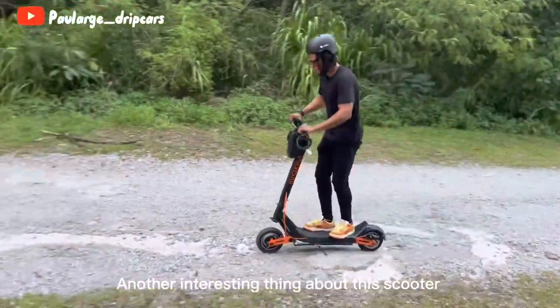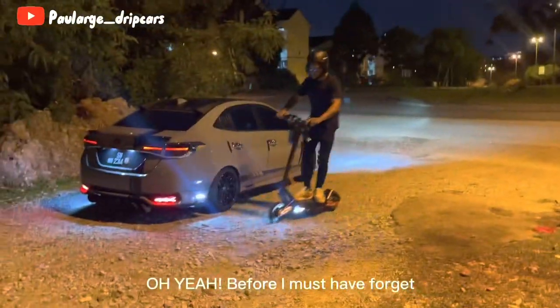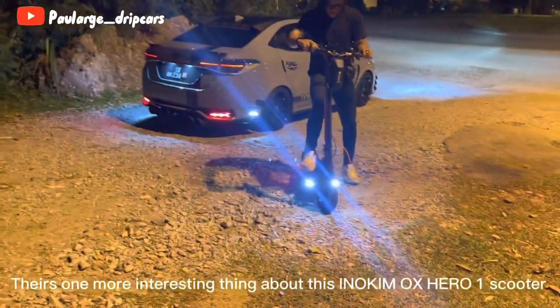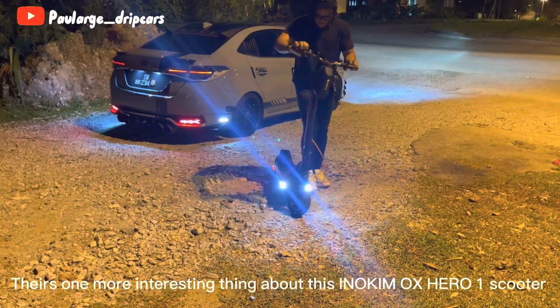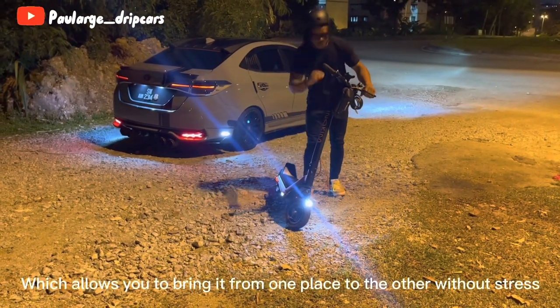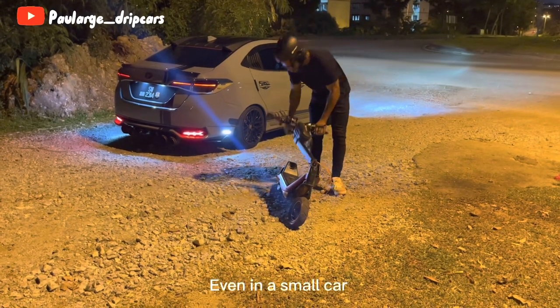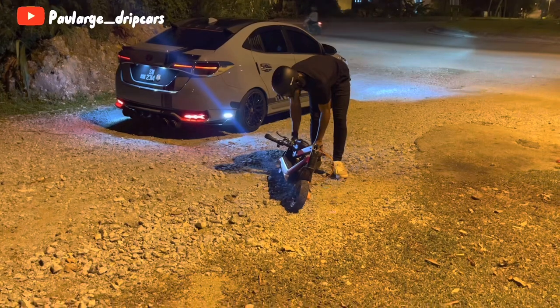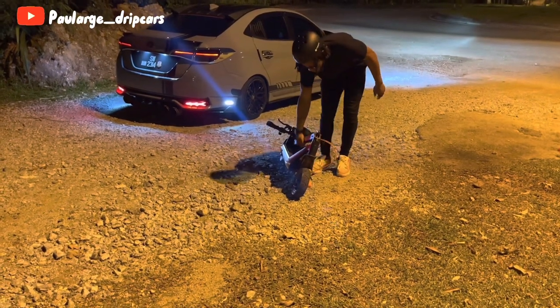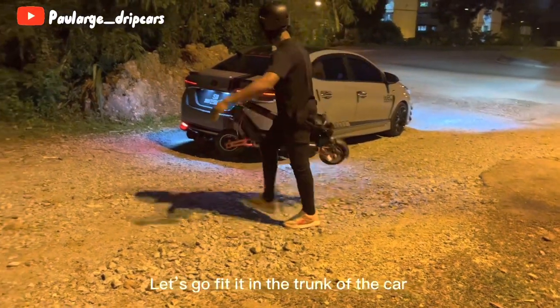Another interesting thing about this scooter is how comfy it feels when riding on a bumpy road. Before I forget, there's one more interesting thing about the Inokim OX Hero One — this scooter is foldable, which allows you to bring it from one place to another without stress, even fitting it in a small car trunk.